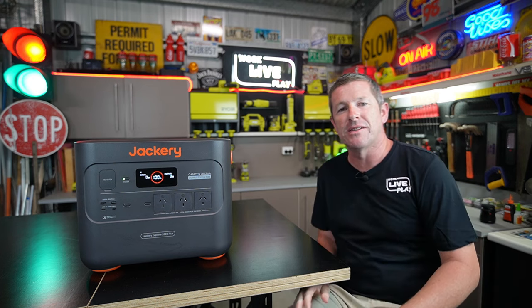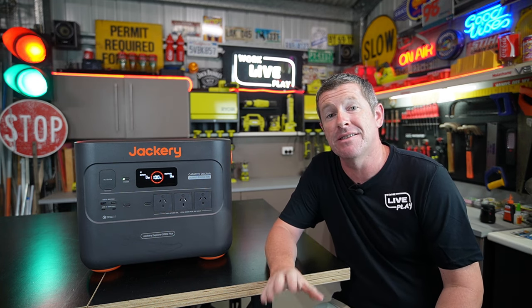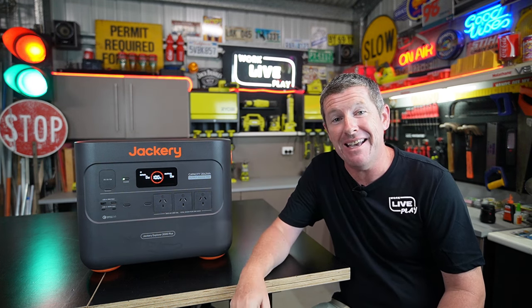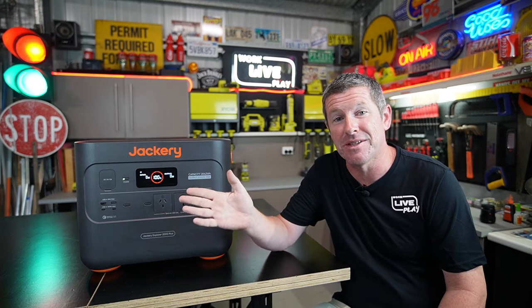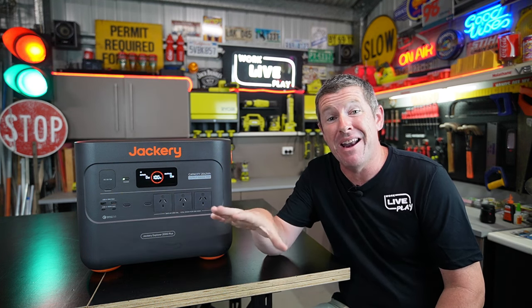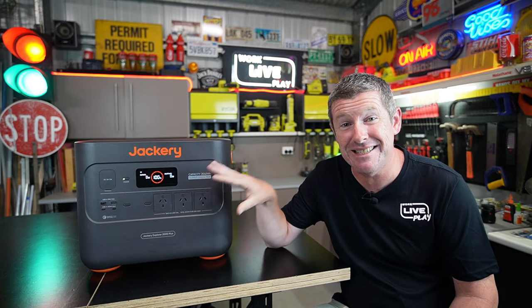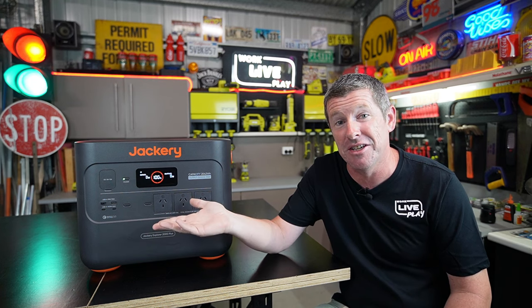For anyone not familiar with the Jackery brand, they're a California-based company and they've been around since around 2012. In 2016 they released the first portable power bank, and followed that up two years later with the first portable solar panels. They're a fairly well-known brand, particularly over in the US where they've been around for over 11 years and have produced over 3 million units. Jackery have just released their plus range, which coincides with them entering the Australian market.